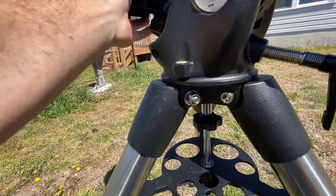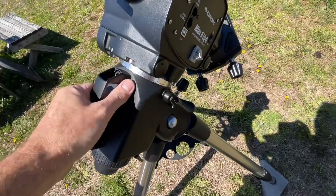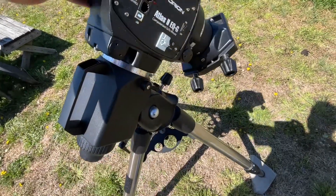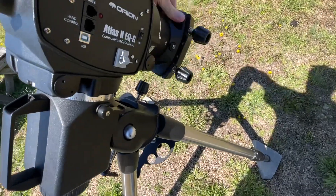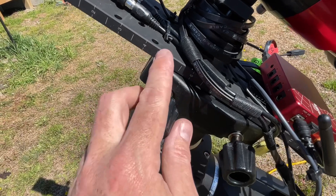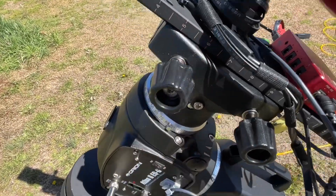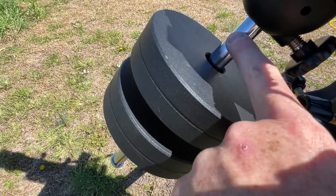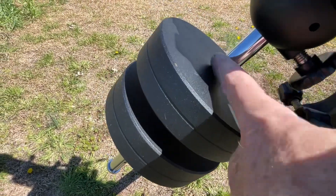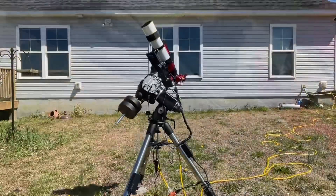When carrying the mount around, make sure the clutches are disengaged - you don't want to be forcing the axes across a closed clutch under their own weight. Both axes should swivel freely during transport. I love the measurement markers on the Losmandy dovetail plates because you can align quickly for balance purposes. I wish they would implement hash marks on the counterweight bars too, so you could know exactly where your weights went, but these plates are nice.